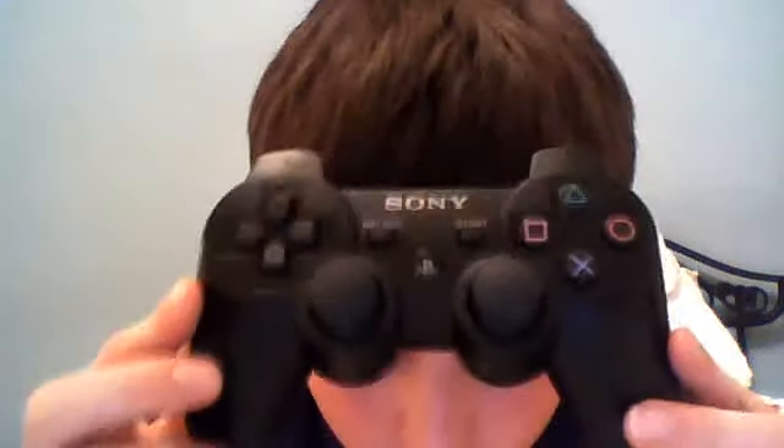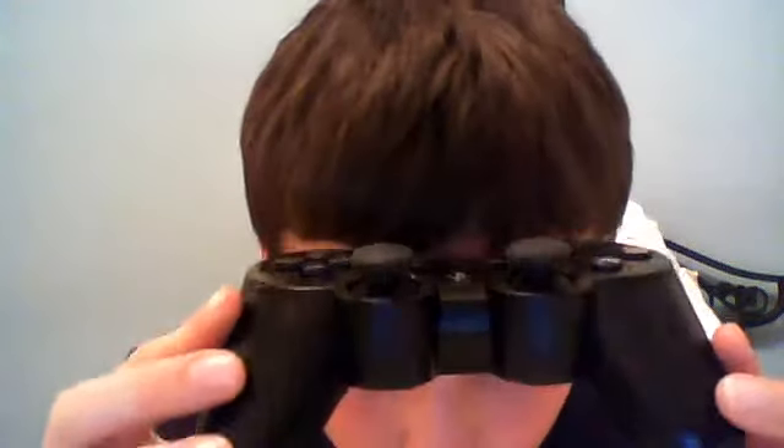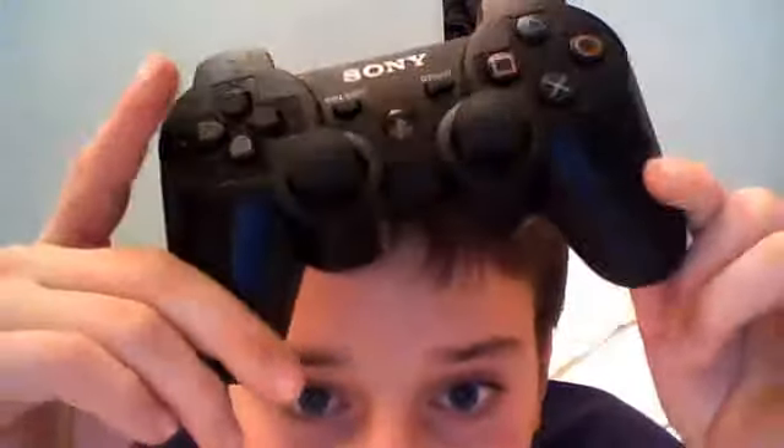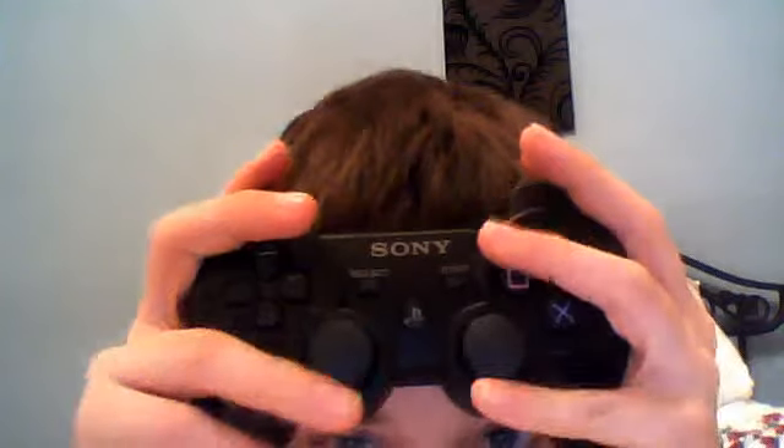Hello, what's up YouTube. Today I went to the store and bought another controller for my PS3. You can see it there — brand new. The only way you can tell it's been played for a few hours is you can see the back is still shiny and new. So I'm going to show you all the controls on it. I know it sounds a bit stupid, but I thought I'd do a quick video.